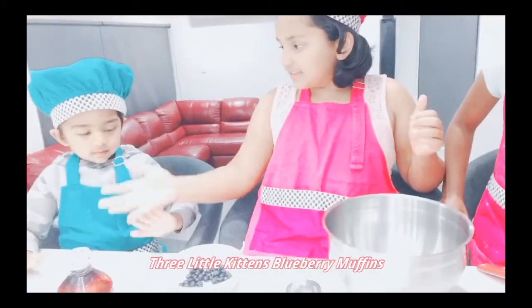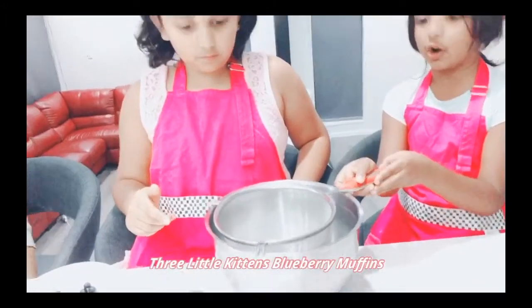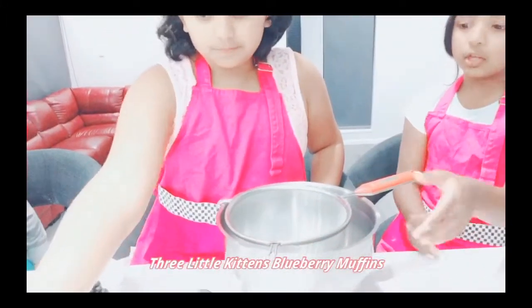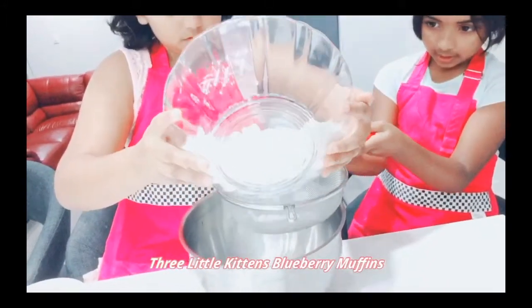Let's get started! Put the strainer, strain it over your big bowl, get your flour, and pour it in while we are straining it.